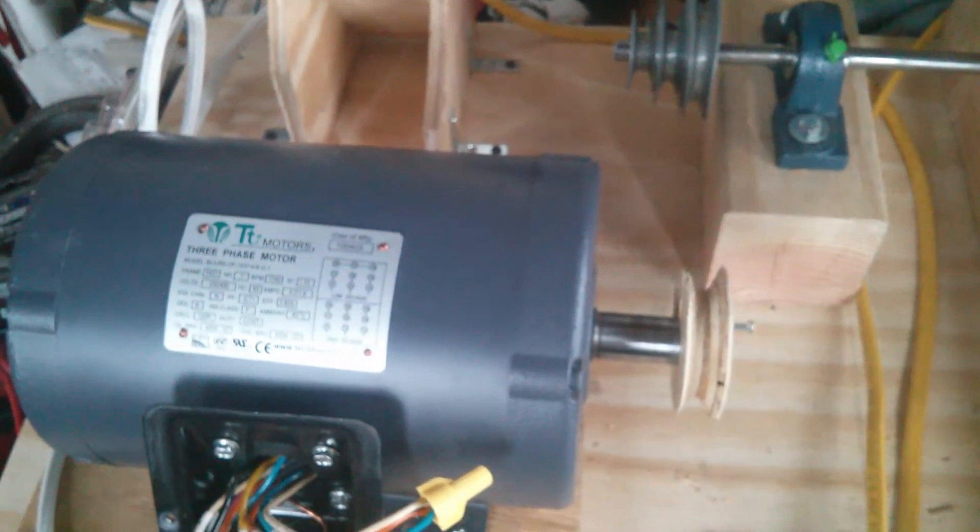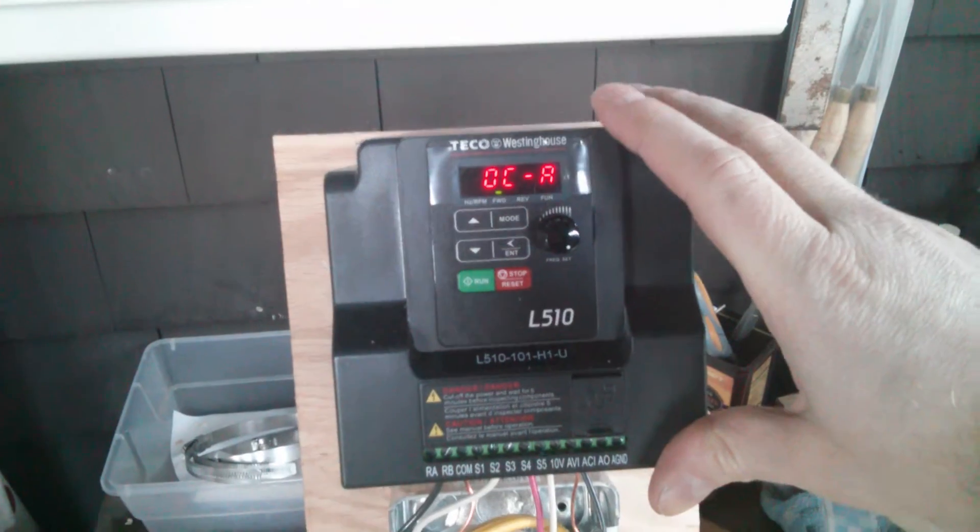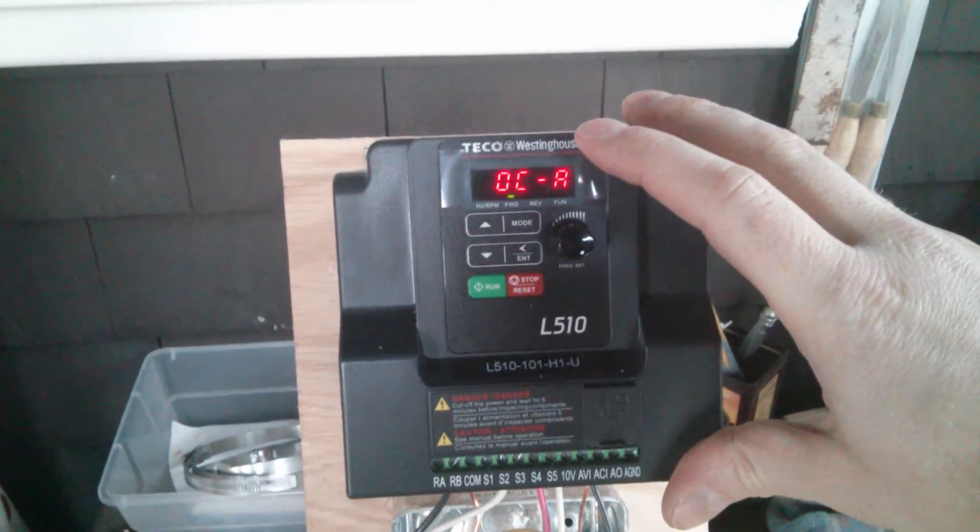60 Hz, same thing. Sounds like something's spinning up in there, but not sure.